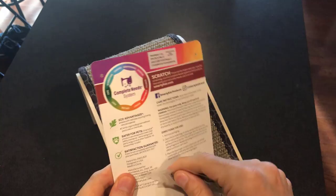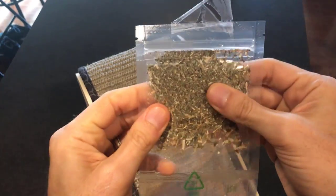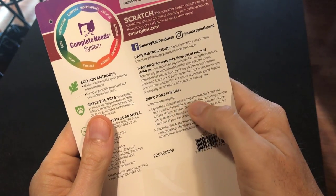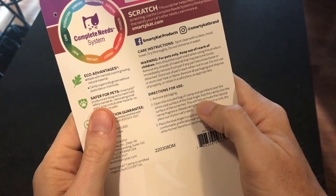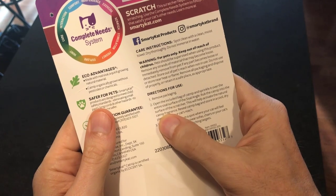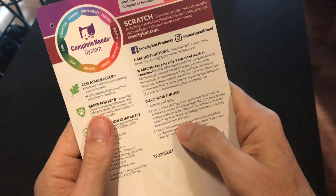It looks like they hooked us up with some catnip. Now of course we've got kittens, so it's probably too soon to use this. But let's see what the directions say. Directions for use: remove packaging, open the included bag of catnip and sprinkle it over the entire sisal surface. Rub the catnip into the surface of the scratcher — this will help activate the natural catnip fragrance. Re-seal the catnip bag and store in a cool, dry place out of your cat's reach.